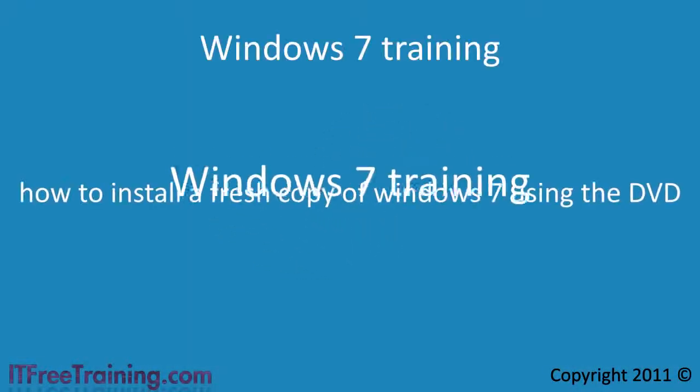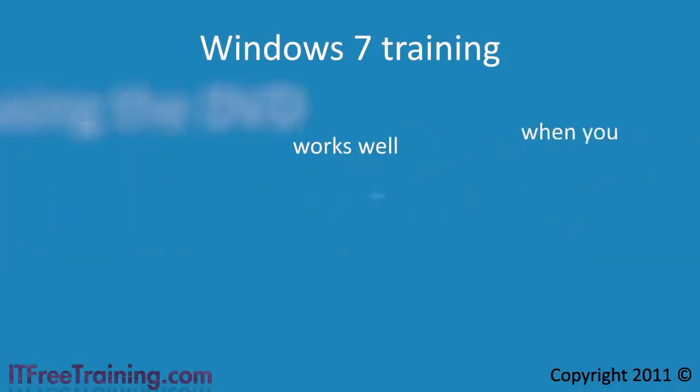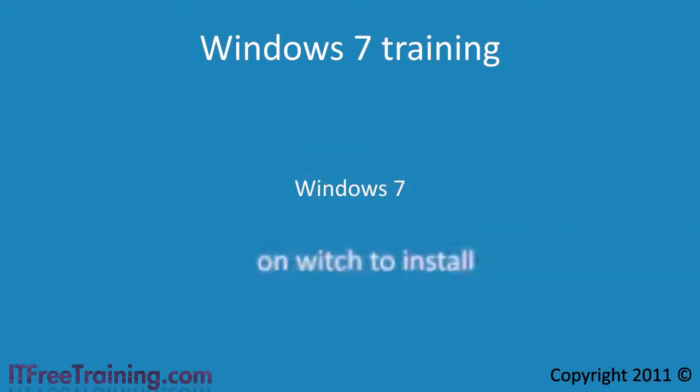Welcome back to your free Windows 7 training. We have already looked at how to install a fresh copy of Windows 7 using the DVD. Using the DVD works well when you don't have to make any changes to the media and you only have a few computers on which to install Windows 7.